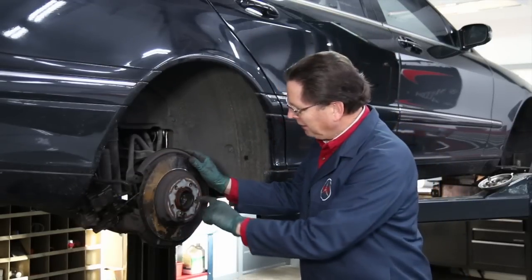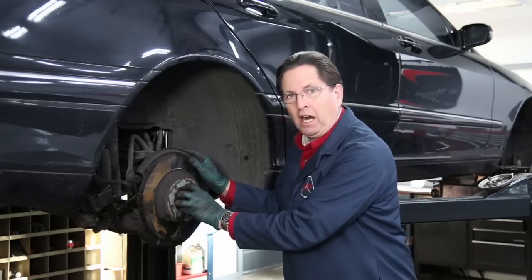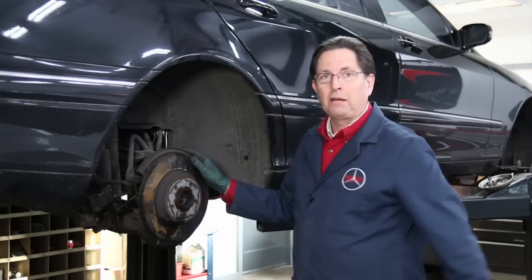The reason is it gets rusted right here around the tight fit between the rotor and the hub on the axle. This can be the front rotor or the back rotor — same problem.